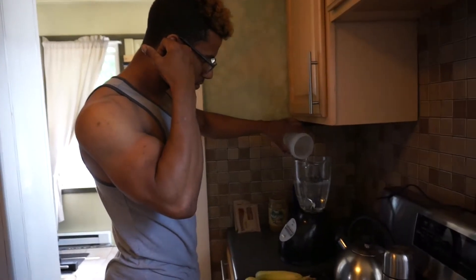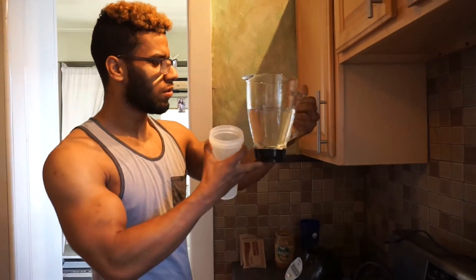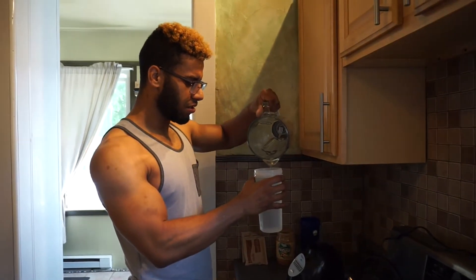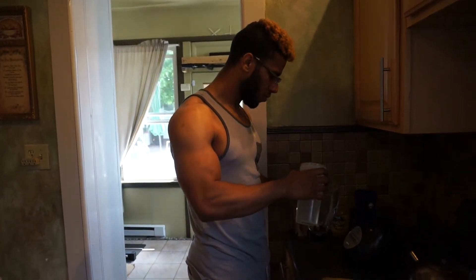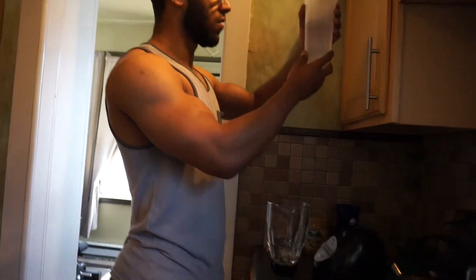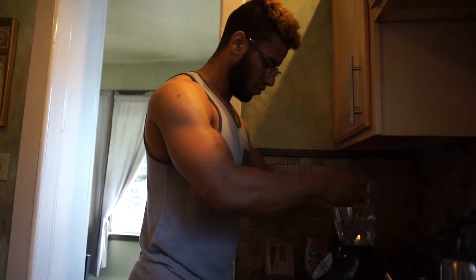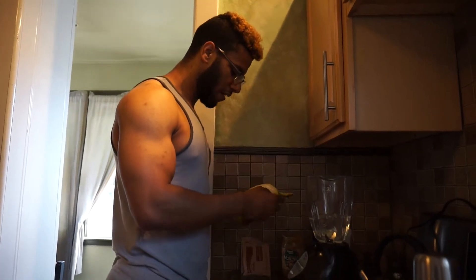It depends on how long you want it to last or how many you want to make in one batch. That'll make you about 3 cups — about 24 ounces. 24 ounces will make you about 3 cups, so we'll put 12 ounces in there.